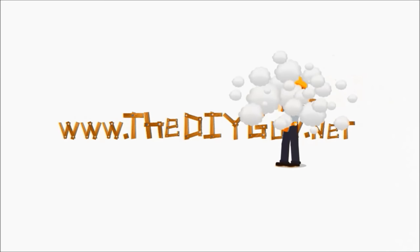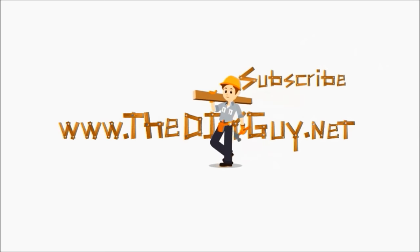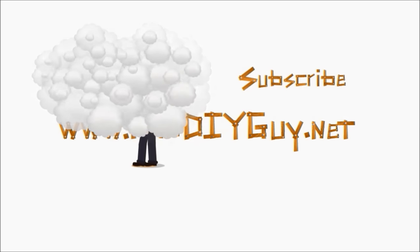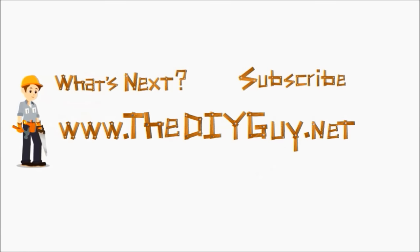Thanks for watching another episode of thediyguy.net. Click the subscribe button to get the latest DIY fixes delivered right to you. You can click the 'what's next' button and we'll help you figure out what you want to fix next. You can also click the link in the description which takes you to our website for a full write-up. We'll see you next time, thanks guys.